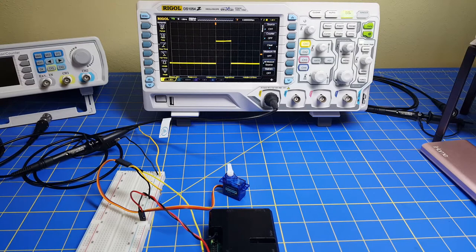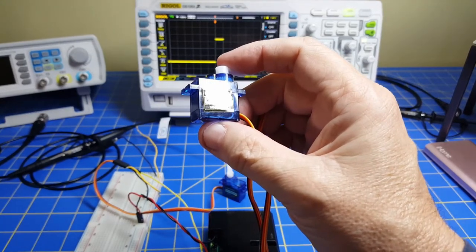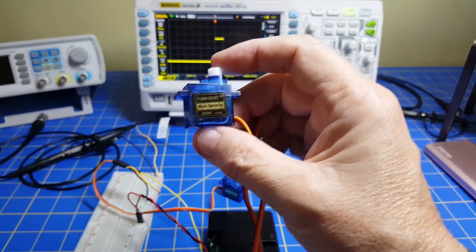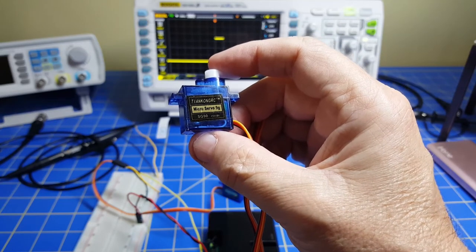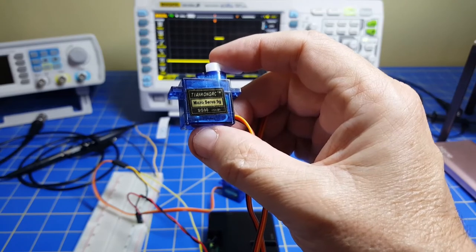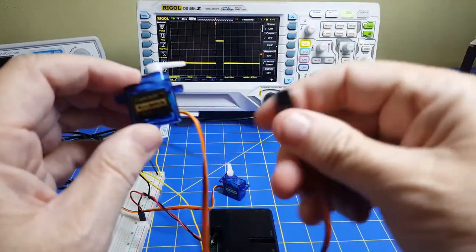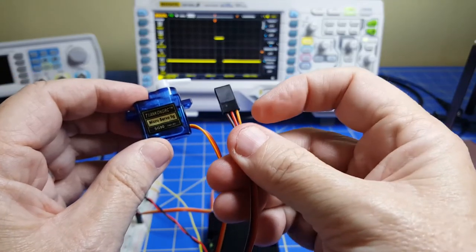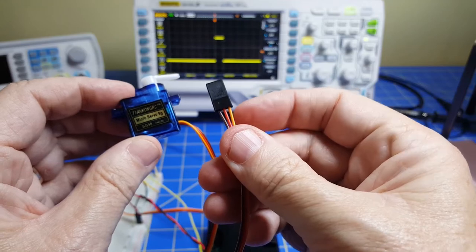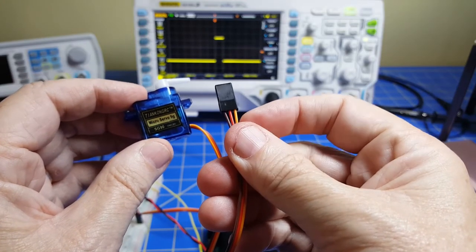Now that we have theoretical Raspberry Pi code to operate our servo, let's look at a real-world servo and see how it works. We may have to modify our code depending on how ideal the servo is. The servo we're going to use is a very common, inexpensive SG90 — you can get a pack for about two dollars each on Amazon. It's a 5-volt servo: three wires — orange/yellow for the control signal, the middle wire is 5V DC, and the black is ground.